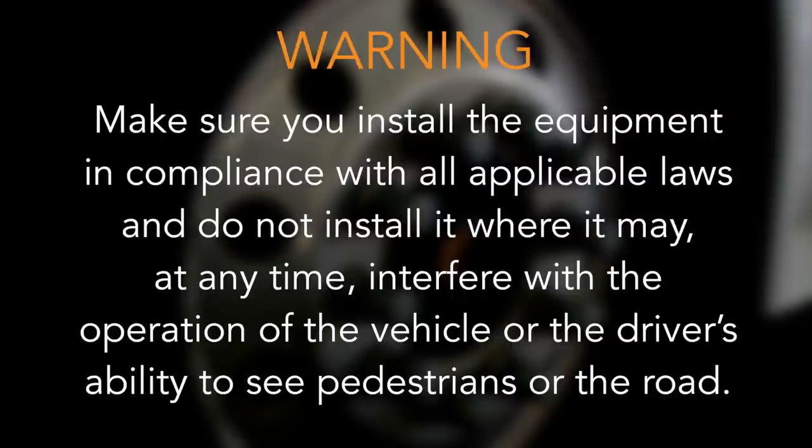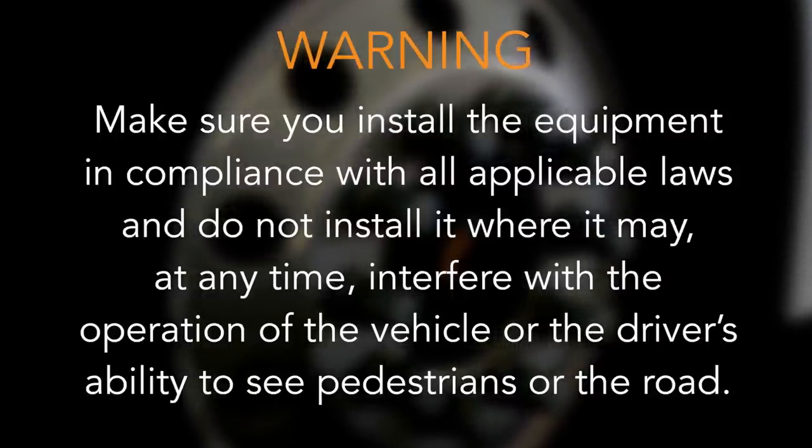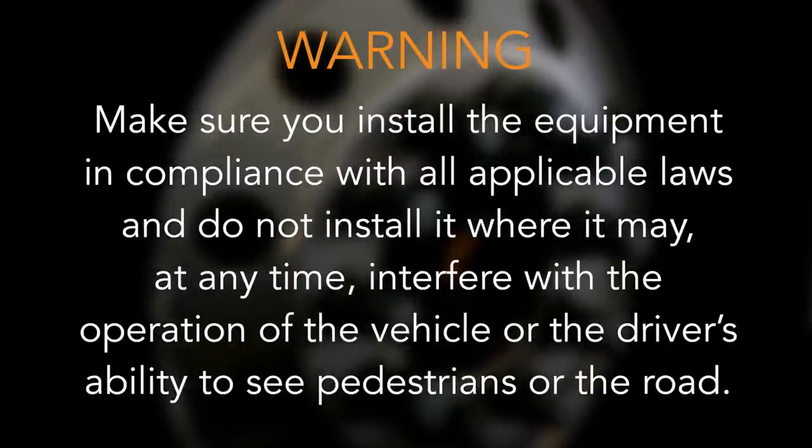Finally, make sure you install the equipment in compliance with all applicable laws and do not install it where it may, at any time, interfere with the operation of the vehicle or the driver's ability to see pedestrians or the road.